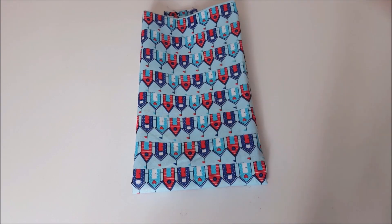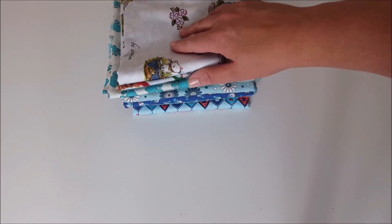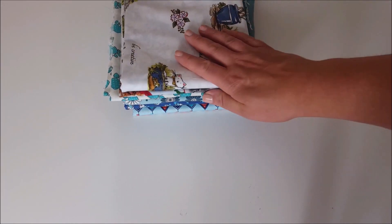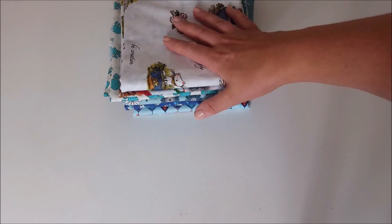Here's the other part of my pile right here. As you can see they're all folded exactly the same — it's flat and it's easy to store.